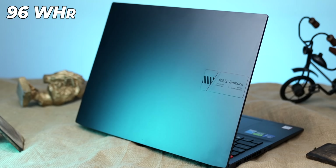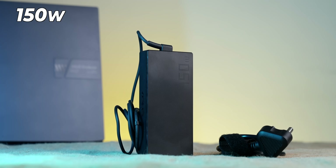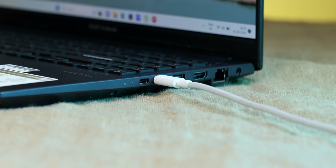The shocking thing is it has a 96 Wh battery, which is a big number for a laptop. It also comes with an 80W charger, and you can charge it via the Type-C port as well.